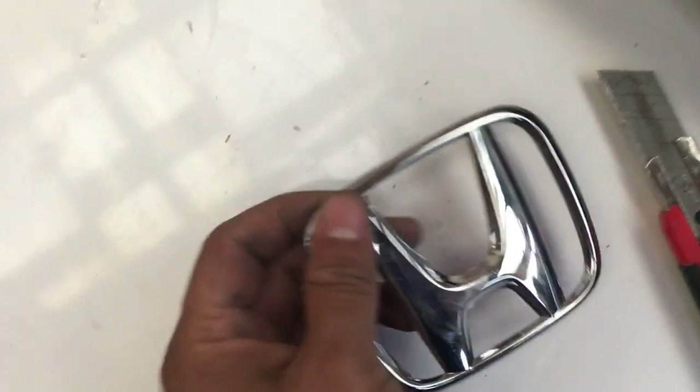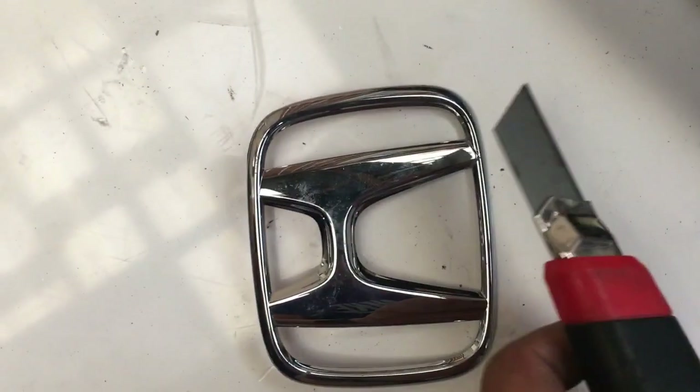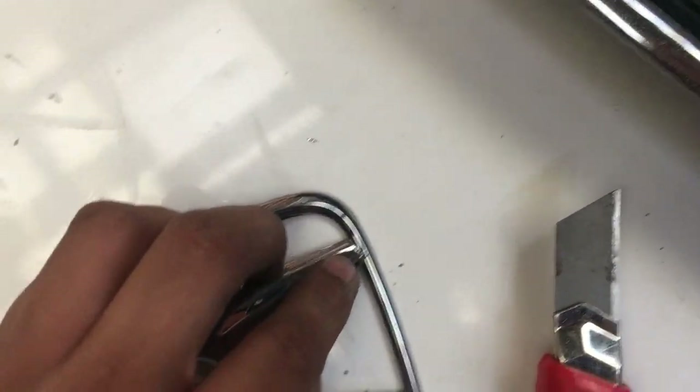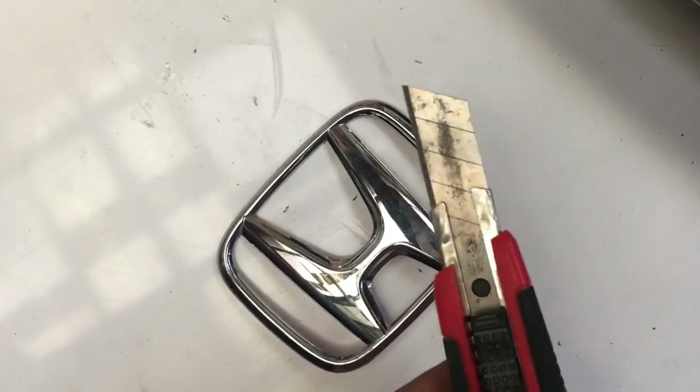So what we plan on doing is cutting the edges off and then just using the H. I'm just using a blade over here to cut off the edge. A Dremel might work a little bit better, but this is all we have.